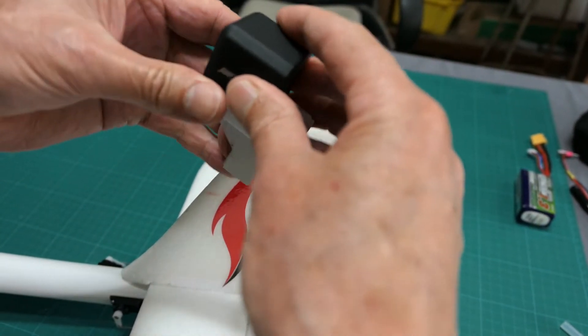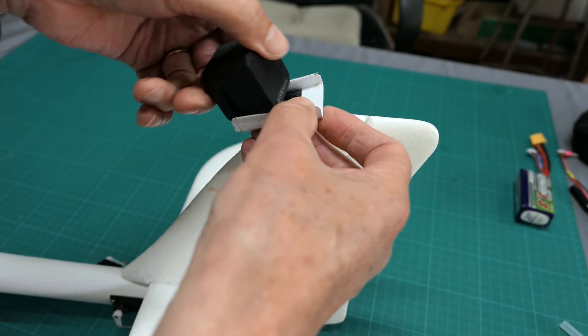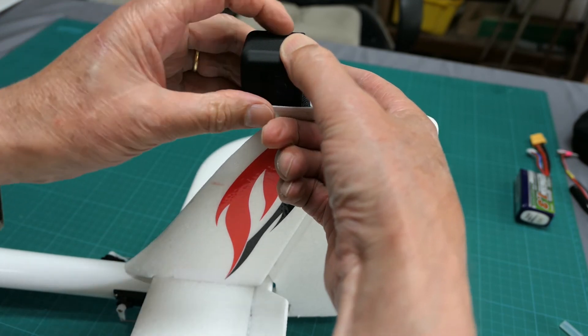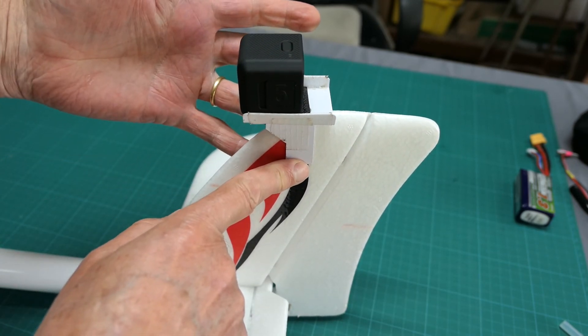For the Runcam 5, it goes up that way. I just wrap the electrical tape around like that and electrical tape down there. Simple as that.